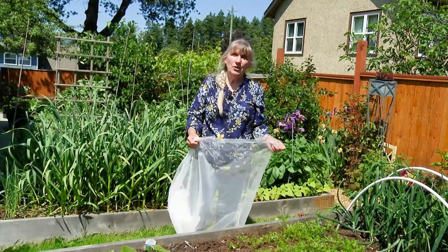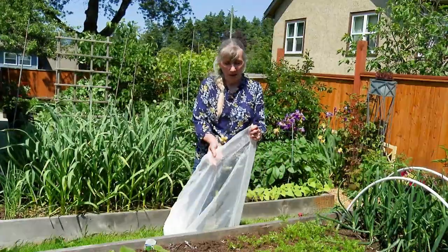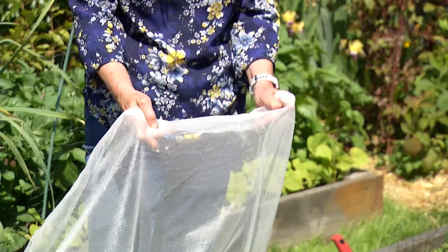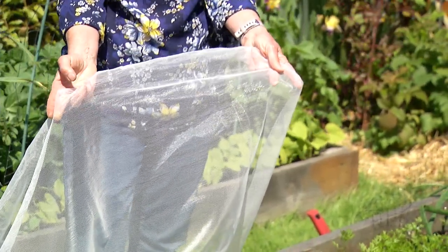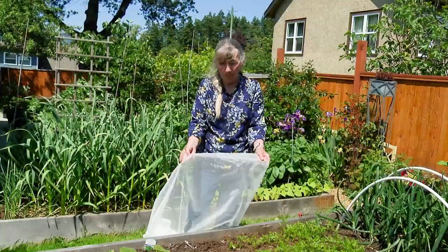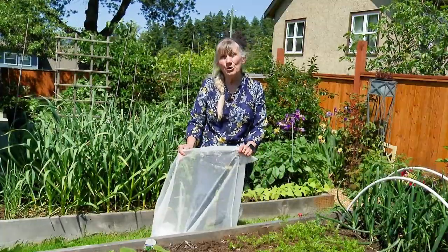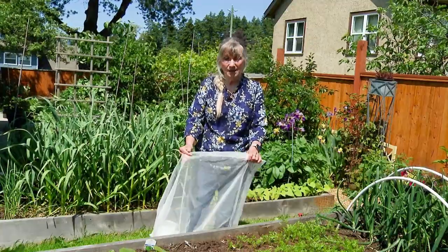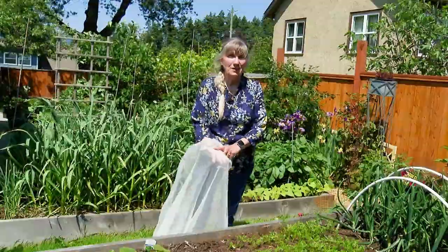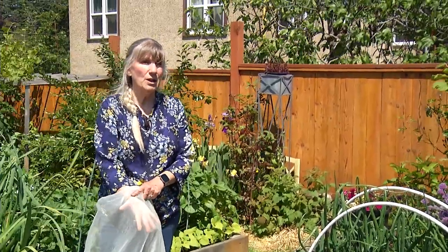If you have a large garden you can use a bug screen over some hoops so it's not touching your plants — all the moisture and sun will get through. Just remember that if you cover your squash, you'll have to roll it back at some point, because not only does it keep those pests out, it keeps your pollinators out too, and you'll have to hand pollinate everything.